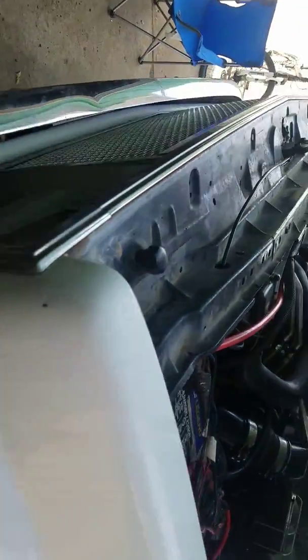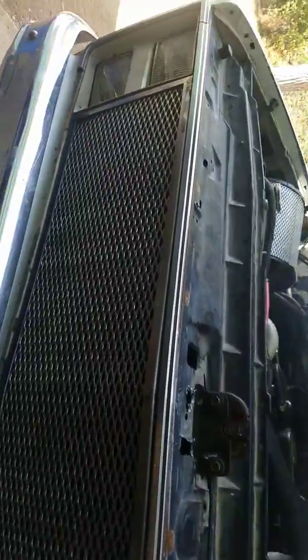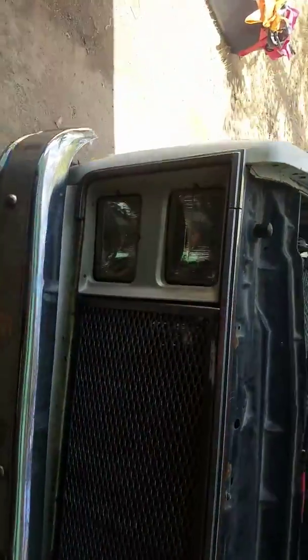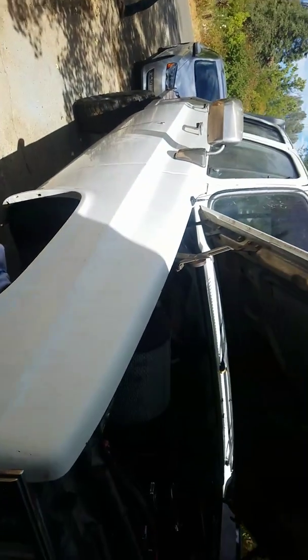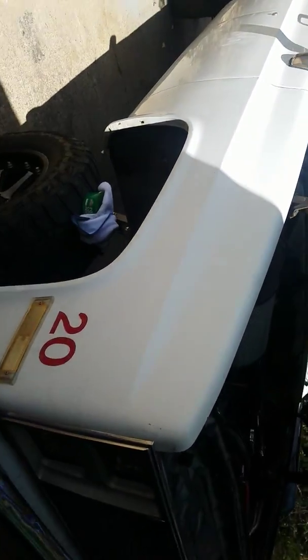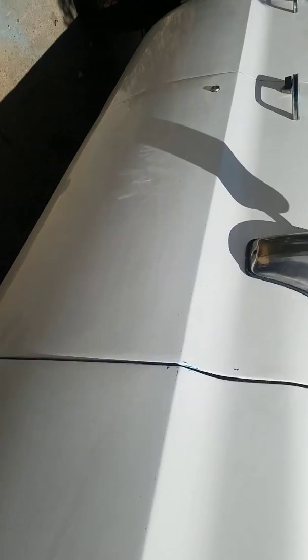Alright, here's a little walk-around of my '73 crew cab K30 with a 12-valve swap. The cab is an '88, super solid, no rust.